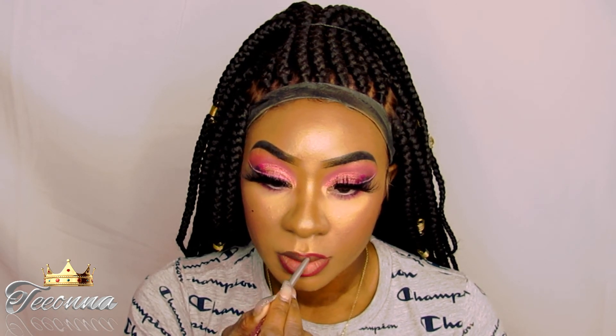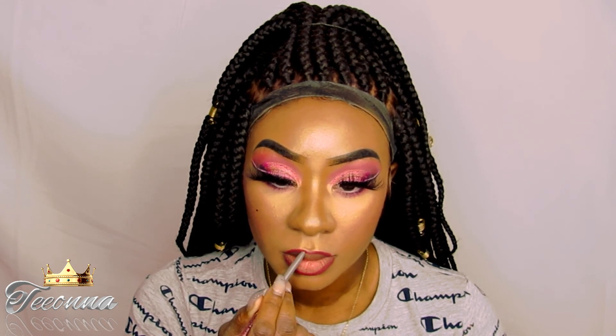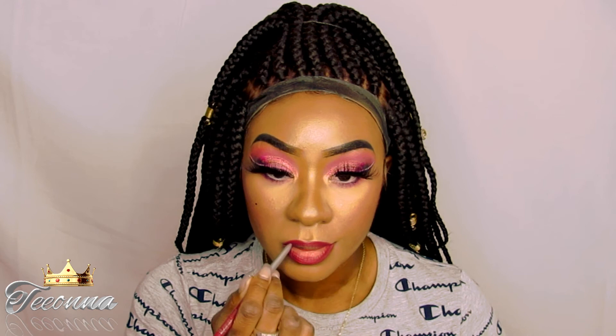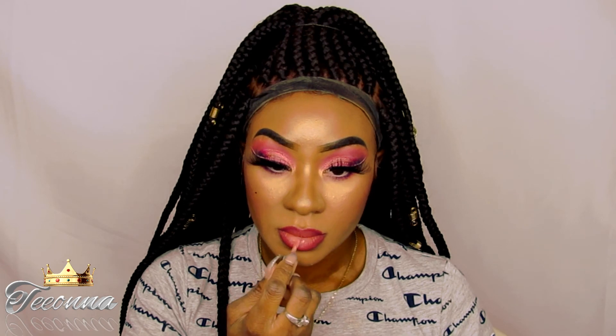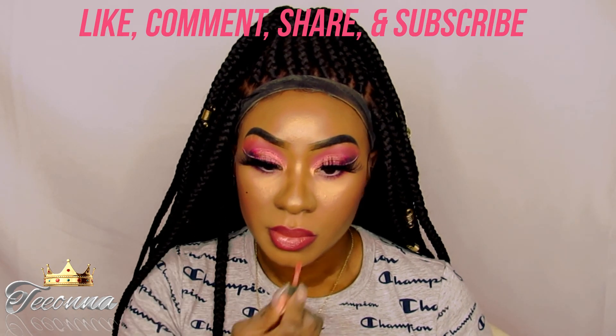Today I'm going to be lining my lips with this Clinique lip liner and this is the shade Intense Cosmo. The lipstick I'm using today is the Clinique lipstick and this is called Blushing Pop. And I was going to leave the lip the way it was but I decided to add some lip gloss, and this is the Clinique lip gloss.